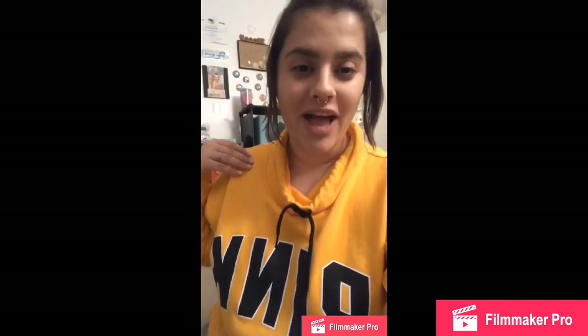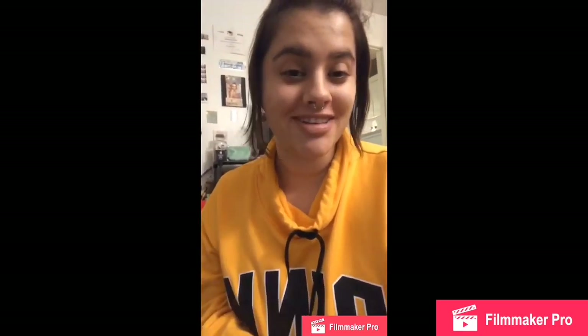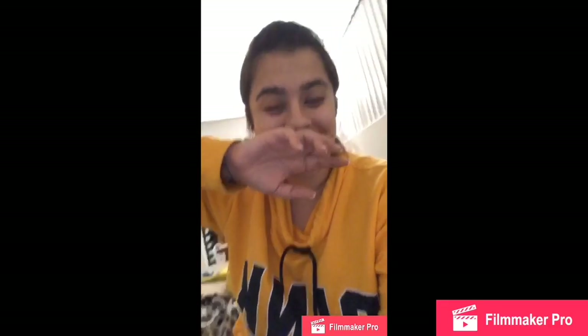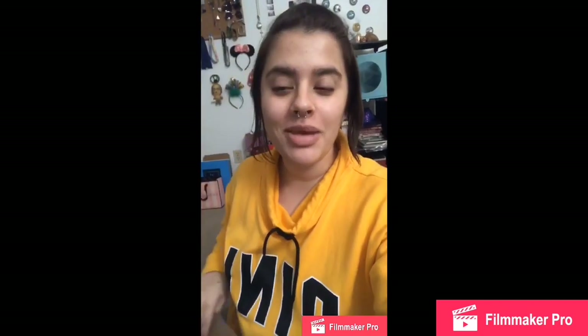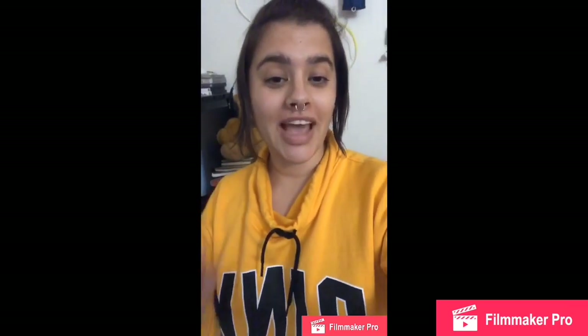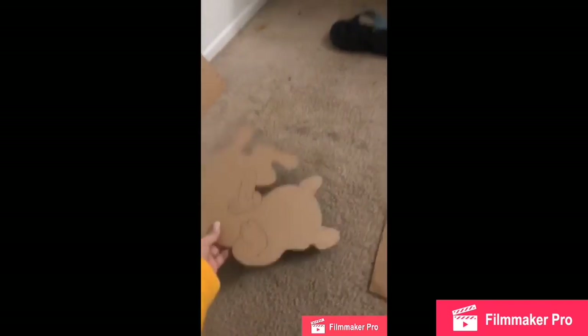I've done the stencil for the cat — it was harder than I thought, but I just finished it. Side note: I got all this cardboard from work when I worked at Domino's. They were throwing it away and I kept it, so I have about 50 of these things in my room with all my other art stuff. I ended up making the cat stencil out of that cardboard. This is the stencil, and I'm going to put it on a canvas around that size.